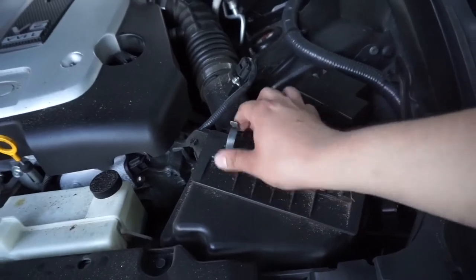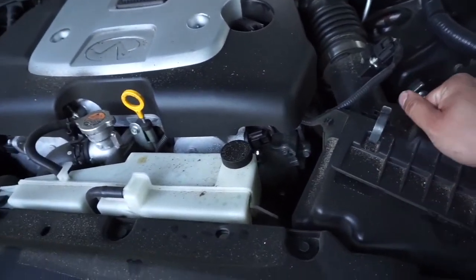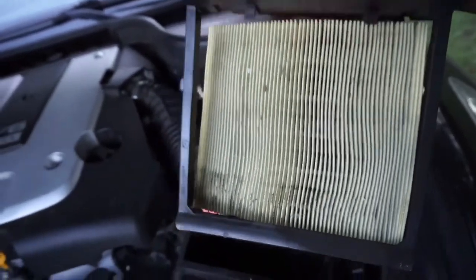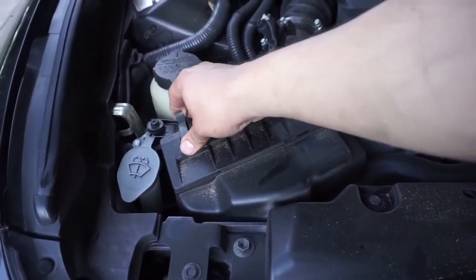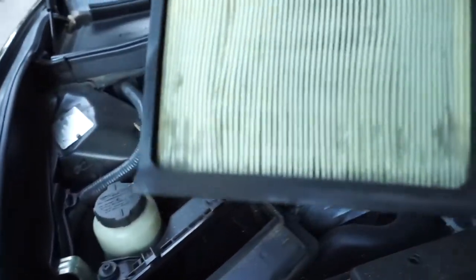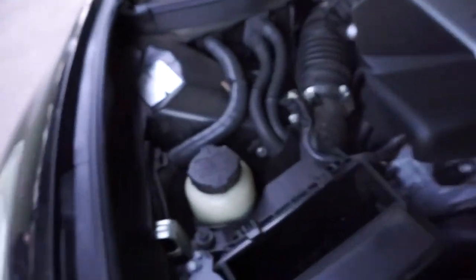I also want to check out the air filters on this car. I haven't done this since I first got the car back in December. Wow, you can see all that debris — they're pretty dirty. I was not hoping for that; I was actually hoping they'd be a lot cleaner, so I'm going to have to change those. Let's see the other one — it's probably going to be the same thing. Oh my God, look at all that debris just falling off. I'm going to have to get new air filters for tomorrow.